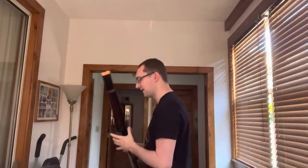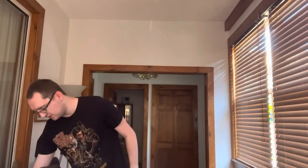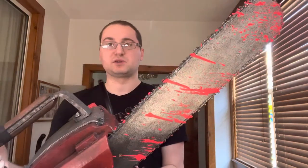For the chainsaw, it's so big that I don't know where to put it, so I've got to find somewhere for that. The chainsaw has got a lot more detail, and as you can see, this is really cool.